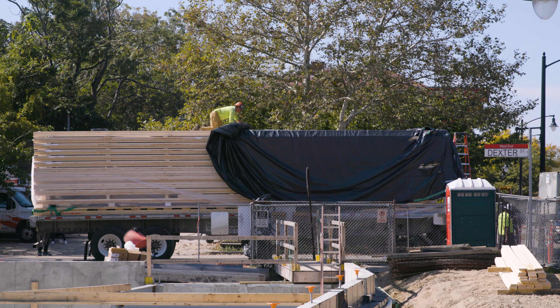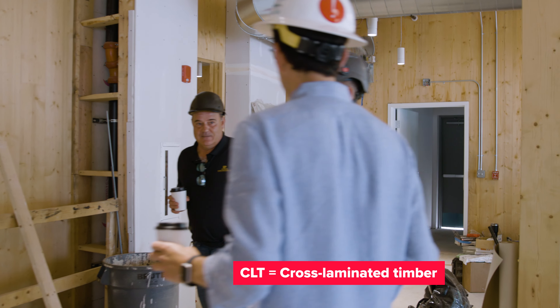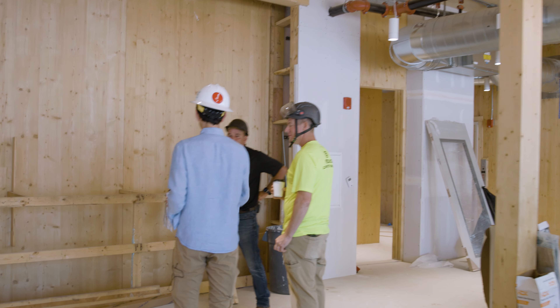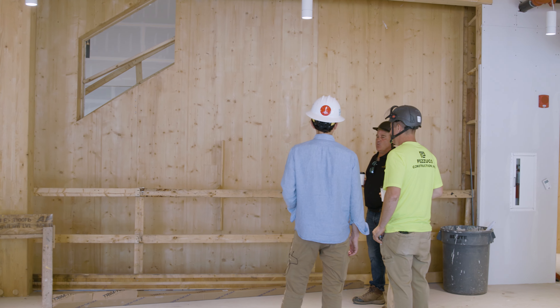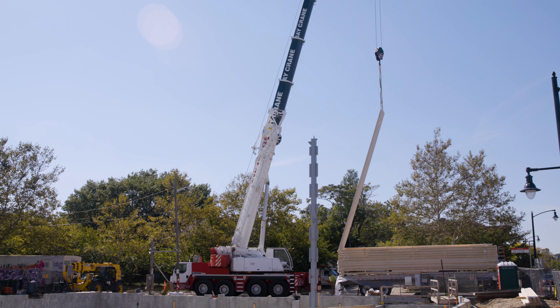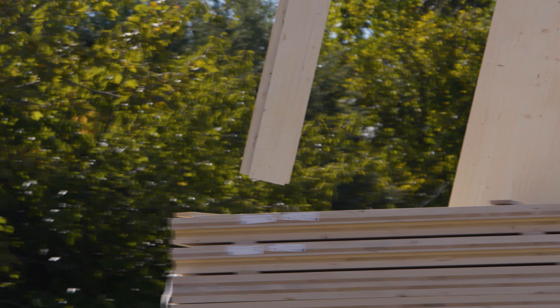So obviously one of the big features is the CLT. That's something that was new to everybody — it was new to the architects, it was new to you guys. This is, from what I understand, one of maybe two buildings in the state that have a structural CLT. That's unlike anything else, right?